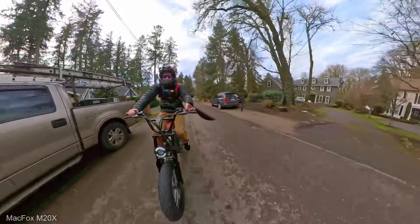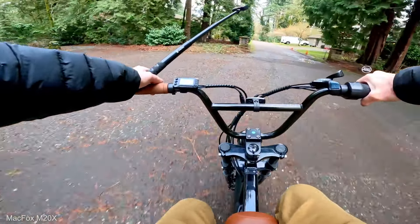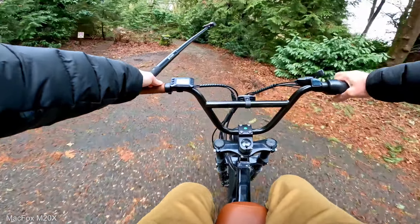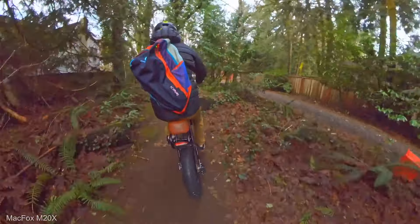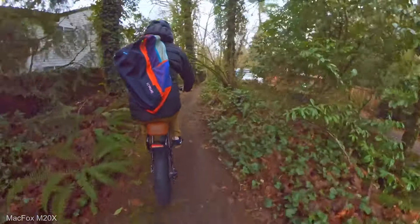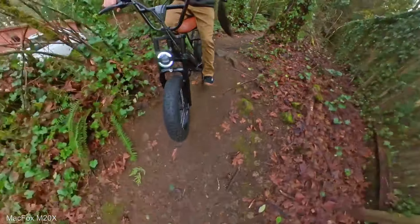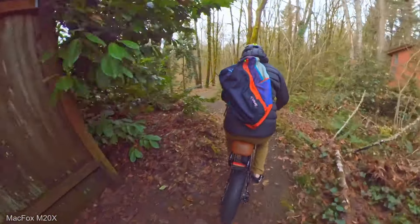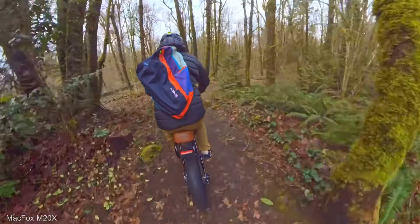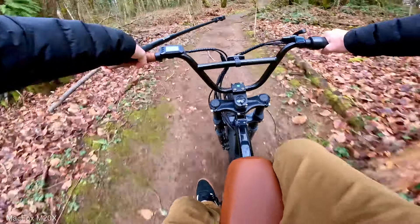Right now I'm in mode three, going about 13-14 miles an hour. Let's go right down the mountain bike trail. It's a little bit wet down in here but this bike should do fine with these tires. I can't hold on to this 360 cam and the handlebars at the same time with all the rocks. There's only front suspension on here — no rear suspension. I believe they do make a dual suspension, full suspension version.